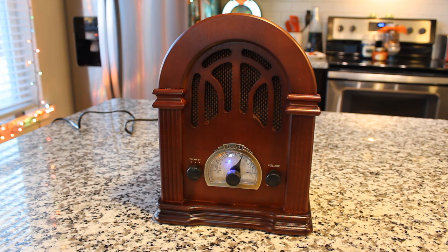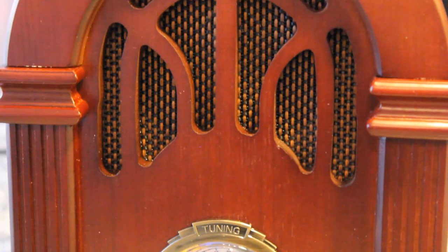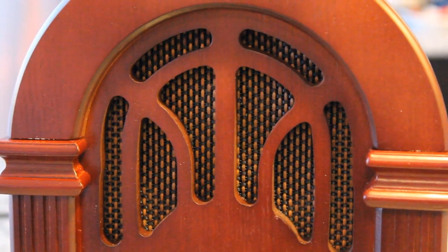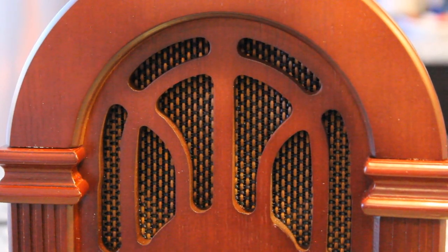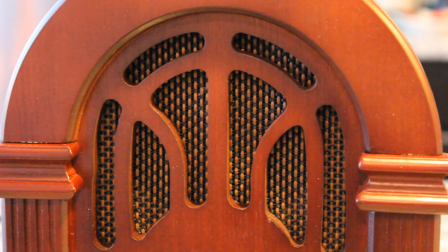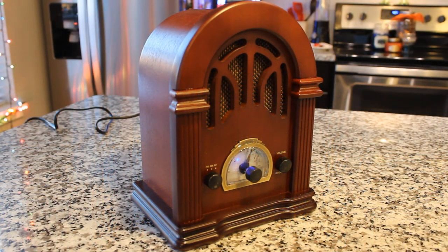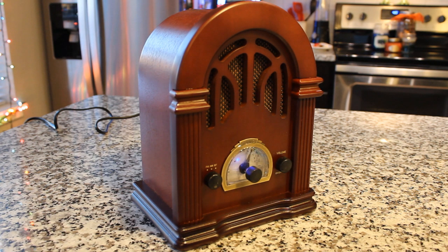The Jell-O program starring Jack Benny with Mary Livingston and Phil Harris, his orchestra. The orchestra opens the program with 'Life Begins at Sweet Sixteen' from Scandals. Smooth, rich, and delicious — try this brand new dessert tomorrow, but just be sure you make it with the one and only Genuine Jell-O. Is that not the coolest thing ever? Christmas Eve, Moonlight Serenade, and Chesterfield time with Glenn Miller, and he really has a stocking full of tunes. That's awesome. Thank you for letting me do that — I just think that's the coolest thing ever.